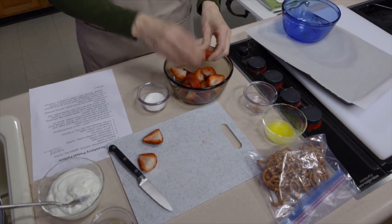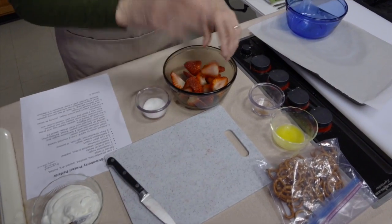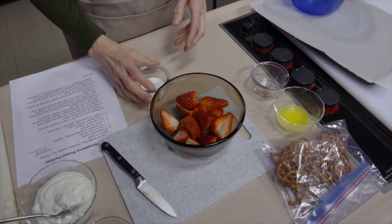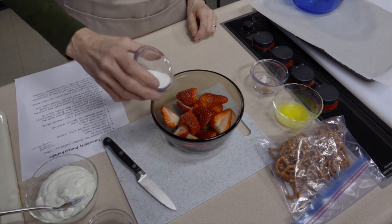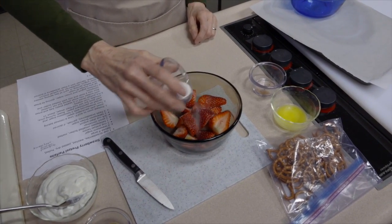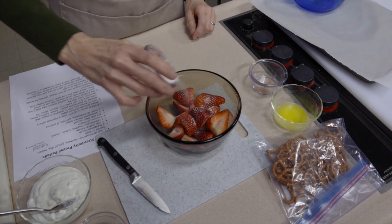The nice thing about this is that the roasted strawberries are really versatile. You can use them in the parfait, on a bagel or toast, or mix them in with other things too.